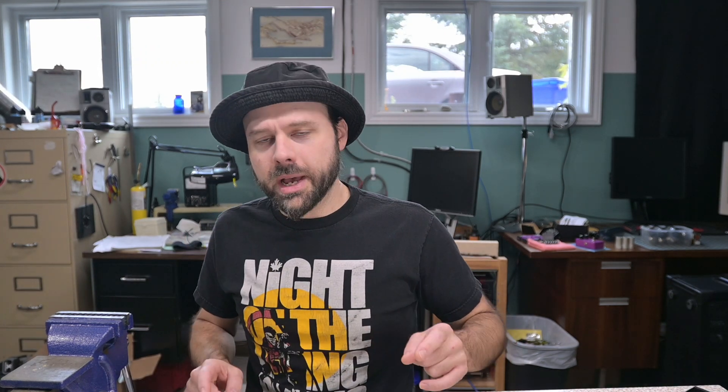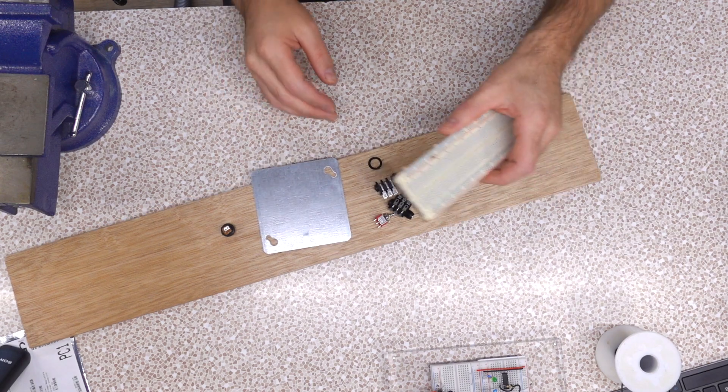I haven't really got any other pedal builds planned right now, but there are circuits I'd like to try to see how I would like them. I don't necessarily wanna make them permanent, and I wanna make sure, if I do wanna make them permanent, there's something I'm actually gonna like. So in order to do that, we need to set up a bit of a prototyping platform.